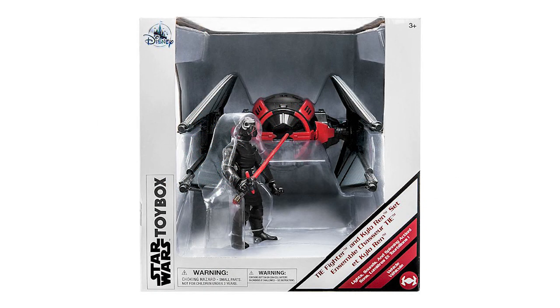So, Infiniteers, what do you think of the TIE Fighter set with Kylo Ren? Are you planning on picking it up? Let me know in the comment section below. And as always, if you enjoyed this video, please give it a like and subscribe for all the latest Toy Box action figure news and content. I'll see you next time.